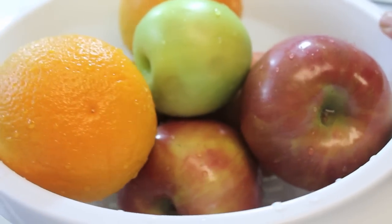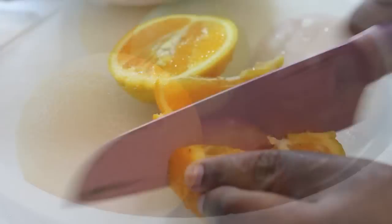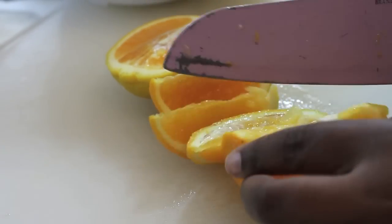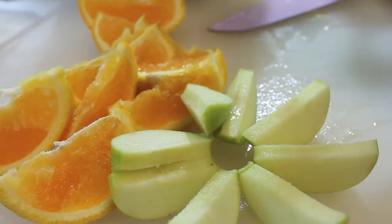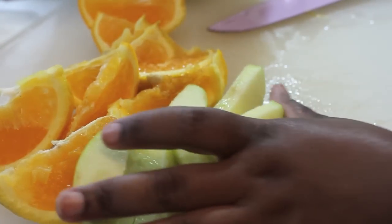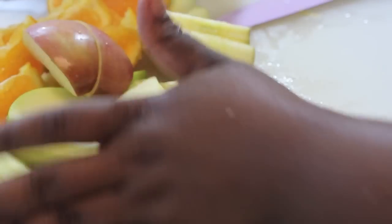For this recipe, you're just going to need a couple of ingredients. Starting off, we will need some oranges — I'm just using navel oranges. I'm going to slice them up along with some Granny Smith apples, and I'm also using some Fuji apples.